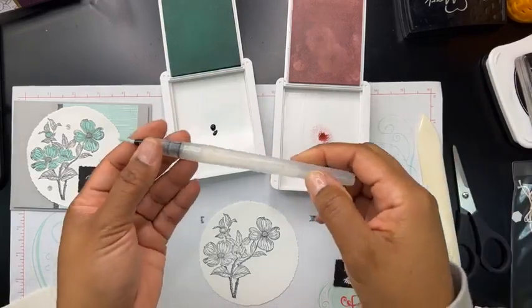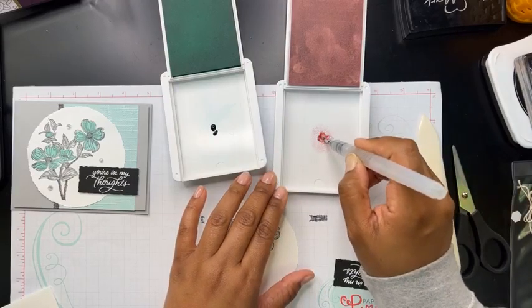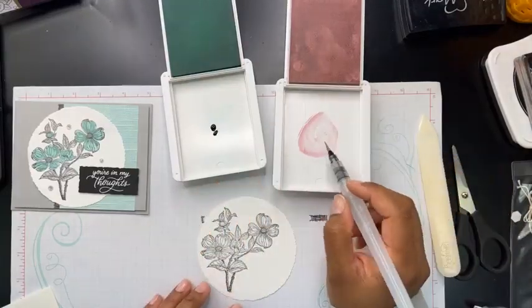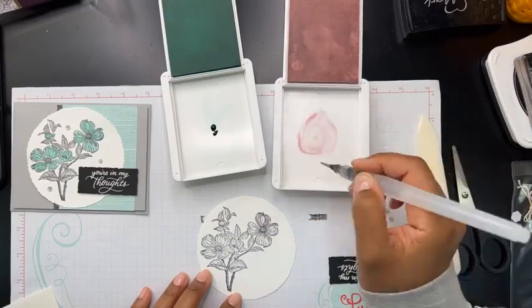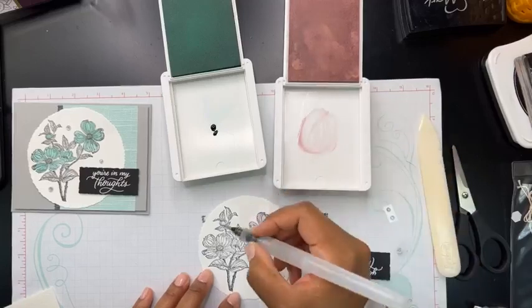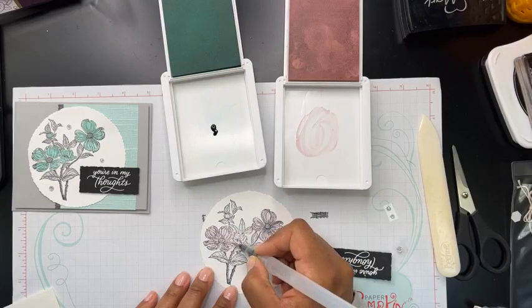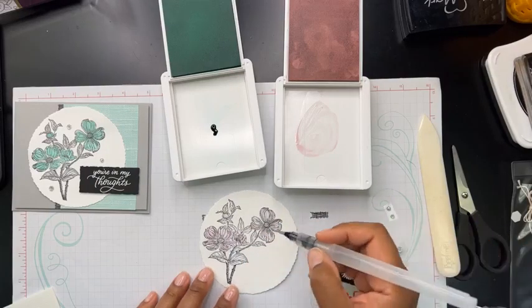I'm just going to add a little bit of bubble bath ink right there, and then the same with the coastal cabana. You can also do that right directly on an empty acrylic block — you can put a little bit of ink there and achieve the same technique. Now we're going to bring in our water painters. I've got some water in the reservoir — I'll squeeze a little into this and mix it around to get it nice and light. Some of the girls in class decided to paint the dogwood pink instead of blue, since they said dogwoods are either pink or white, and I really liked the way their cards turned out. So I'm going to do that here.